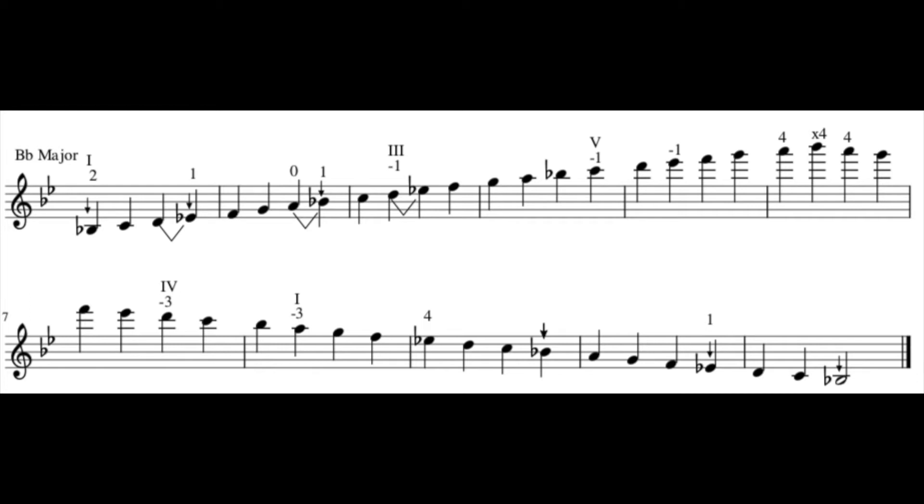Here's a count-off. One, two, three, four.